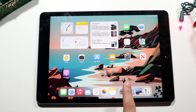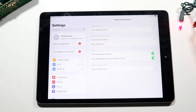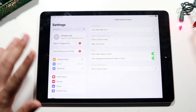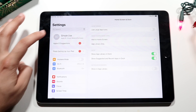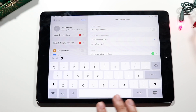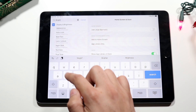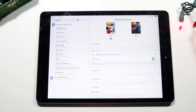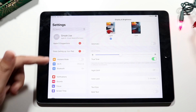Now let's go to the settings app — this is an area you'll probably spend a lot of time in. Basic things like network connections and iCloud settings are all here. To save time, you can click the search bar at the top and type exactly what you're looking for. For example, type in 'brightness' and you'll see options like True Tone appear, which you can quickly enable or disable right from the search results.